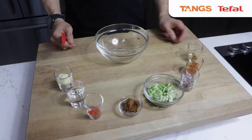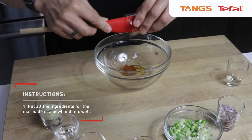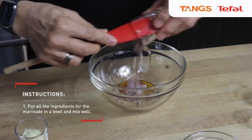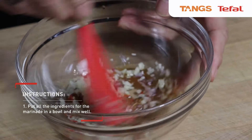So to begin with, we will mix all the ingredients together. First we have the sesame oil, the plum sauce, chopped shallot, salt in place, and water. Then just mix them well first.